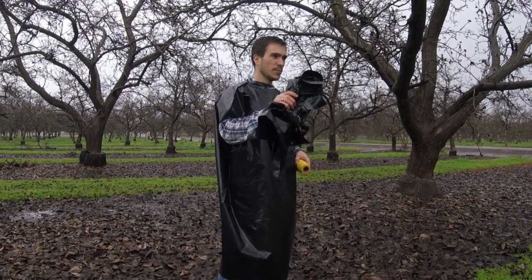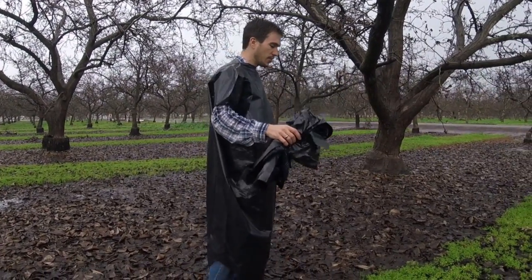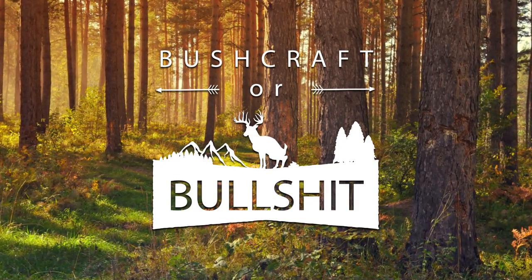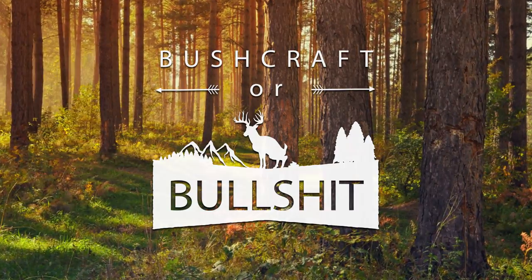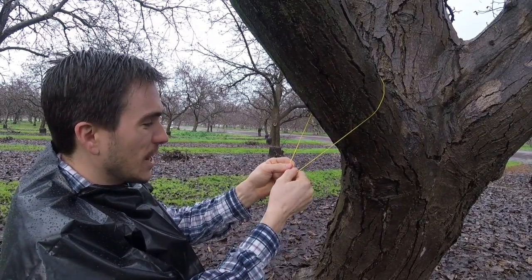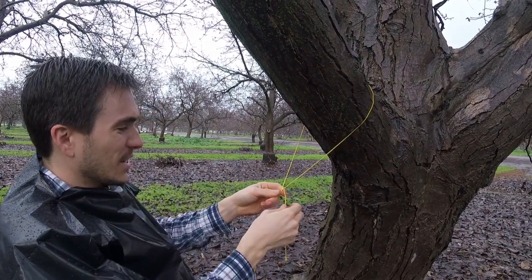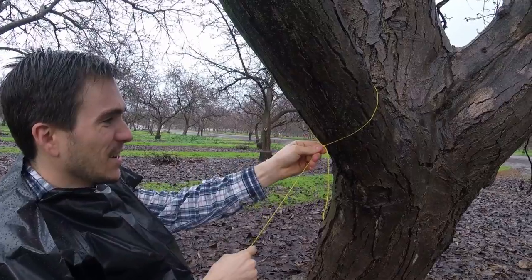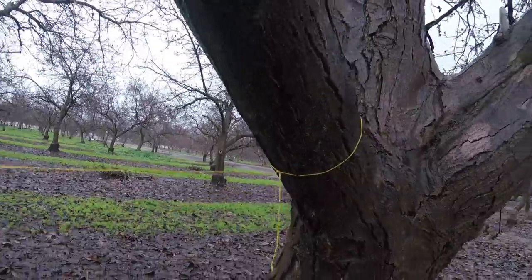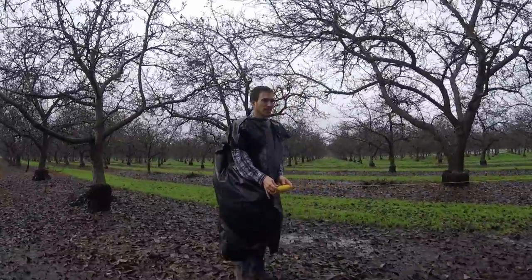I'm going to set this on the ground and go ahead and set up the main line that we're going to drape the A-frame over. You can get as particular as you want about your knots — this is a midshipman's knot, which means I can adjust it, tighten it down, and it'll stay pretty tight. Now I'm going to run this across to the other tree and I want to keep this low, because these trash bags are big but they're not huge, and I want to be as covered as I can from the elements.